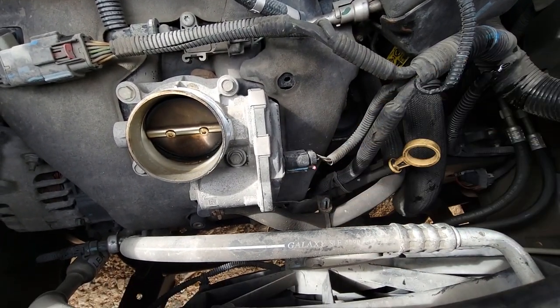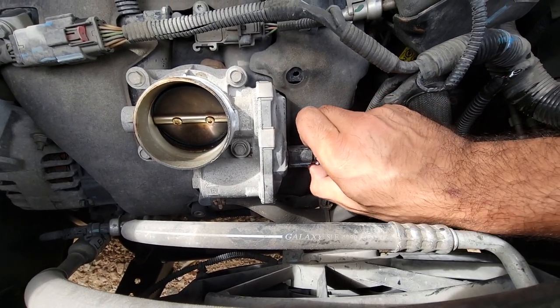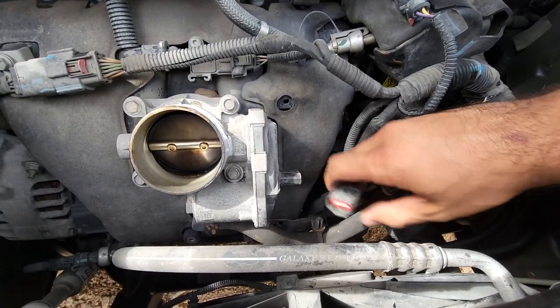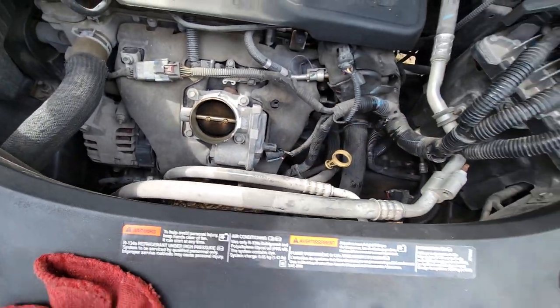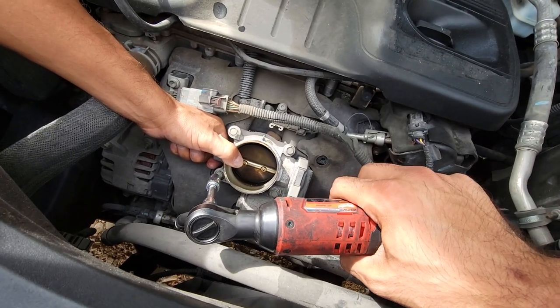Lift that tab just like that, and now we push down — we're able to push down and wiggle this out just like that.